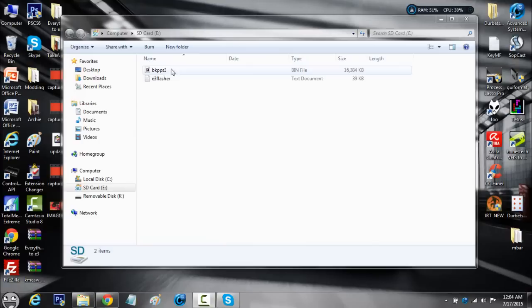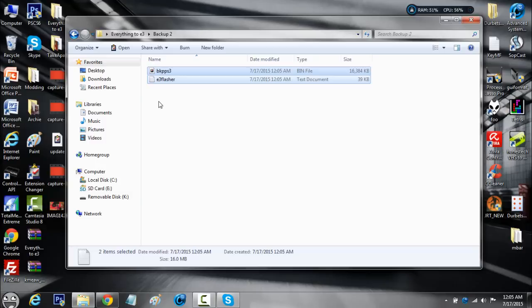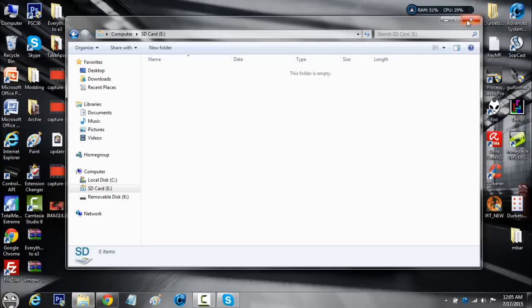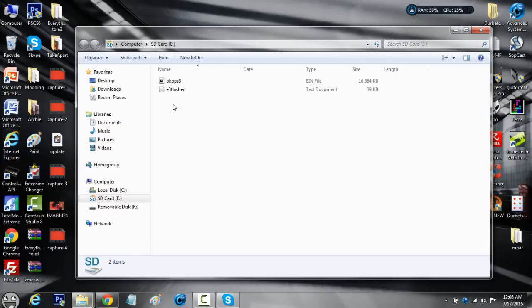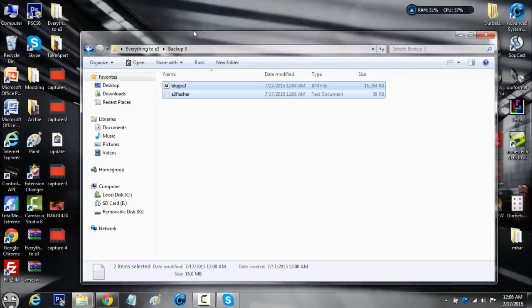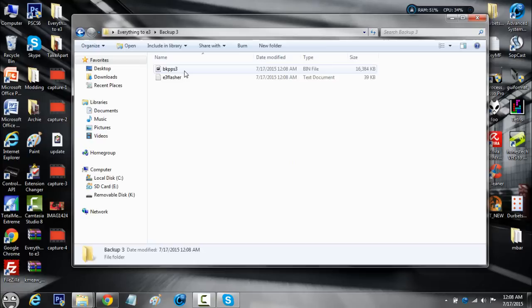That was my second dump — go back into your everything E3 folder, go to backup two, and paste those files there. Then go back to your microSD card, delete everything off it, and back it up one more time. That was my third and final dump — go to backup three and paste there. Now we have three completed dumps. We need three dumps just to make sure the PS3 is safe and they're all good.